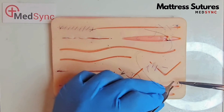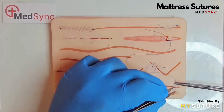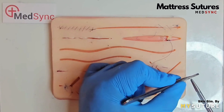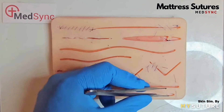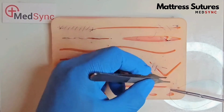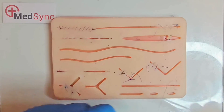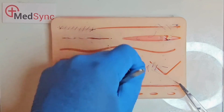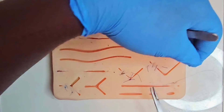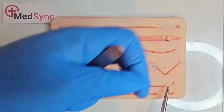The horizontal mattress: you go across the wound like an interrupted suture, but you take two further bites — the third next to the second, heading back across the wound and exiting opposite and next to the first. You perform your surgeon's knot followed by two reef knots. This is excellent for wound eversion.